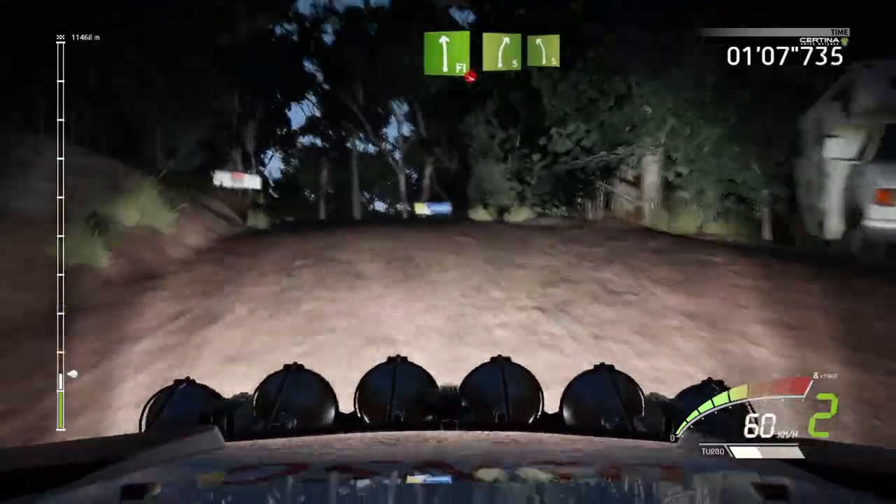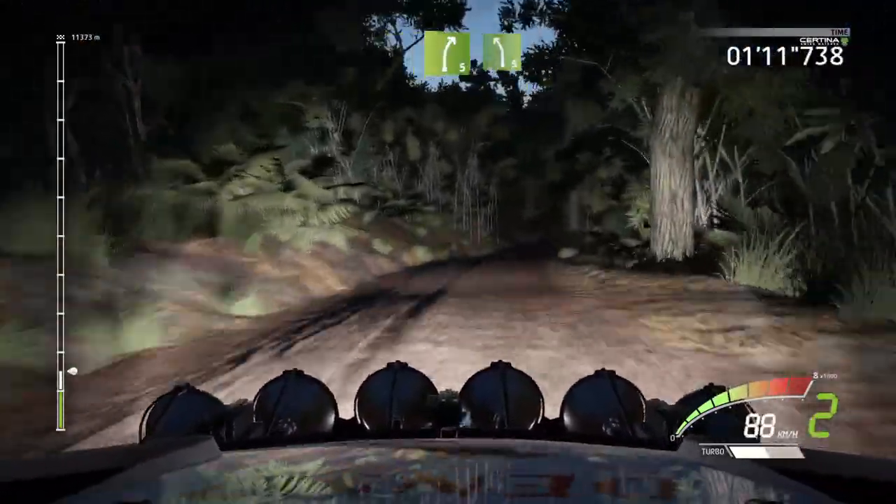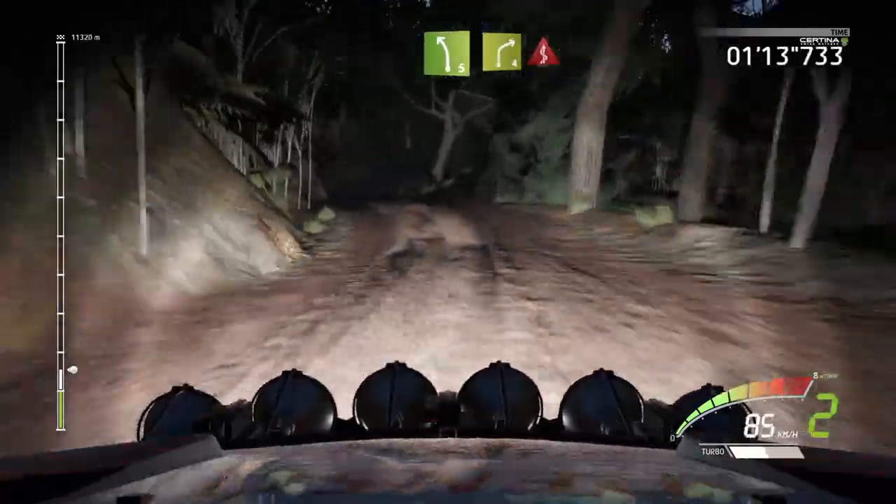And flat left, over crest, into right 5, into left 5. Into right 4, long, into kinks.